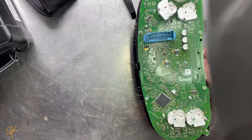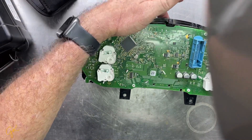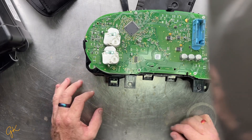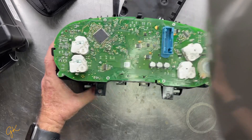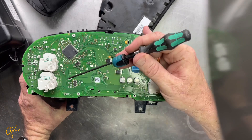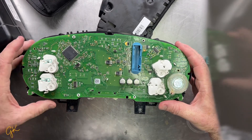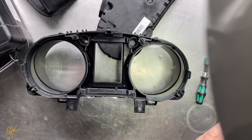This is the PCB and it has to come out. There are several tabs you need to worry about — locking tabs here, here, and one up here. They need to be loosened and then the motherboard needs to come off. Take this out first before we do anything else.